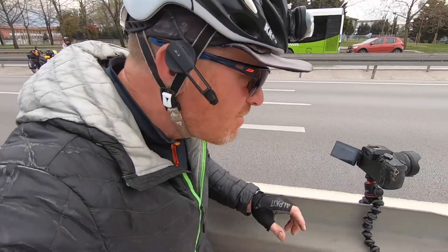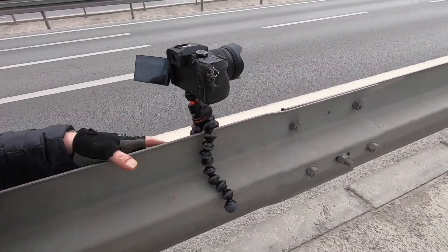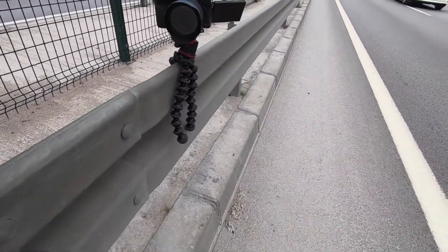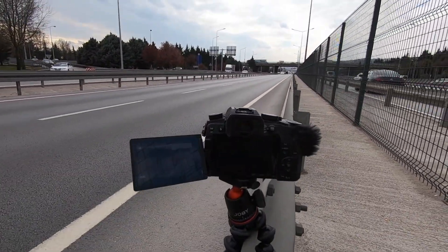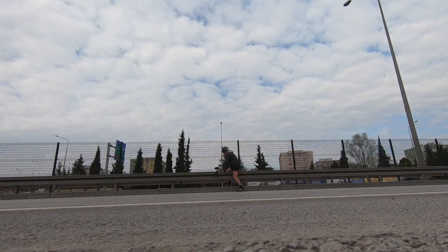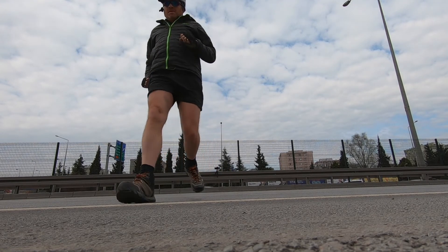So this is the camera just set up — we cling it onto the crash barrier, just like that. And then we run back. Not been caught yet doing this.